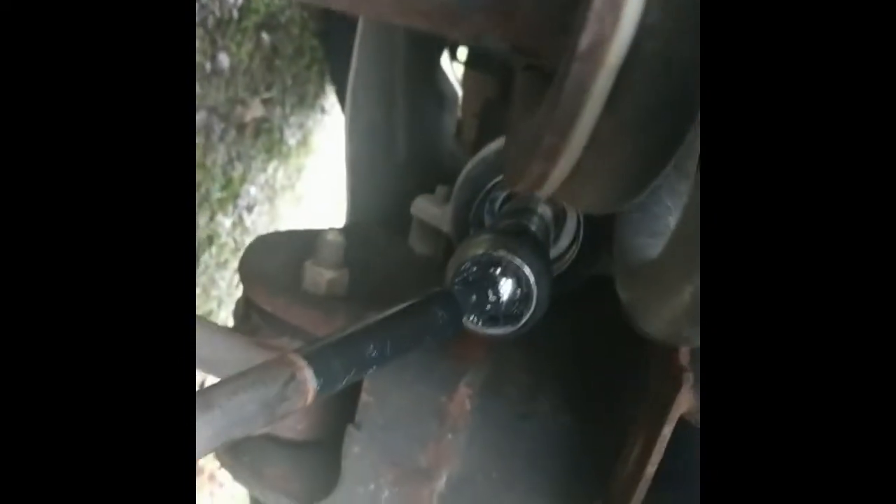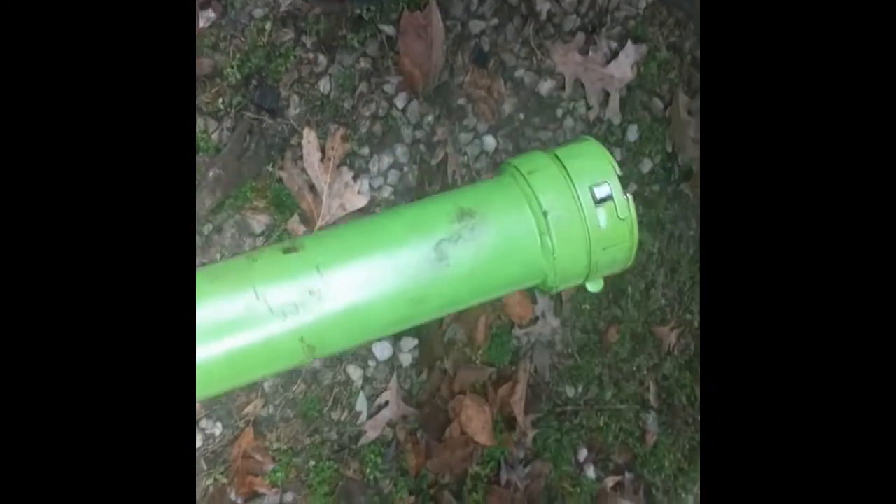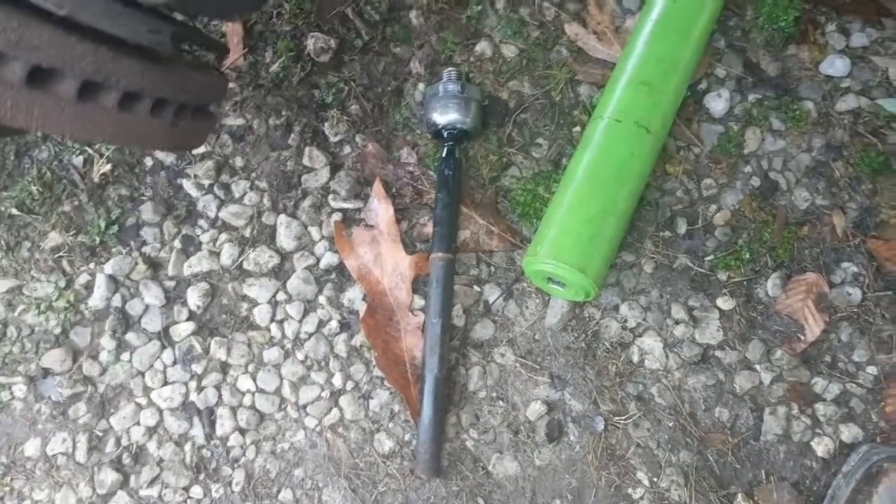I've got this special tool from AutoZone — unless you own an alignment shop, I don't know why you would own one of these. Never used one before, but it's pretty neat. It's got interchangeable pieces; this one here is the 40, and it slides on like so. It's got a spot for a half-inch ratchet. I'm going to take this old tie rod off — and there it is. That was a bit of a challenge; definitely needed a breaker bar for it.